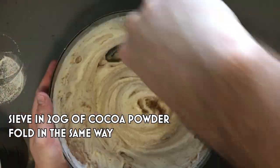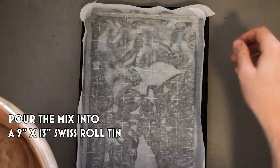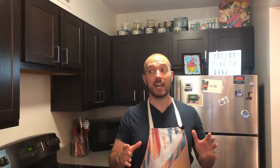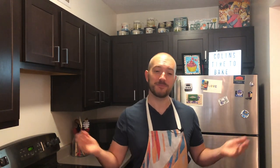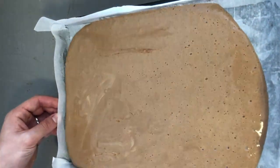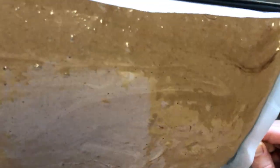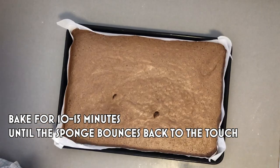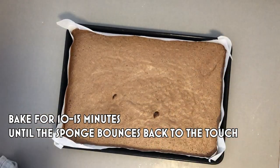Once fully combined, tip this into a pre-lined 9 inch by 13 inch Swiss roll tin. If you don't have one, I would definitely recommend getting one — it makes Swiss roll making much easier. Pour your mixture really carefully into the tin, trying not to knock the air out. Once it's smoothed over and reaches all the way to the corners, put this into the oven for about 10 to 15 minutes until you can press the top and it bounces back.